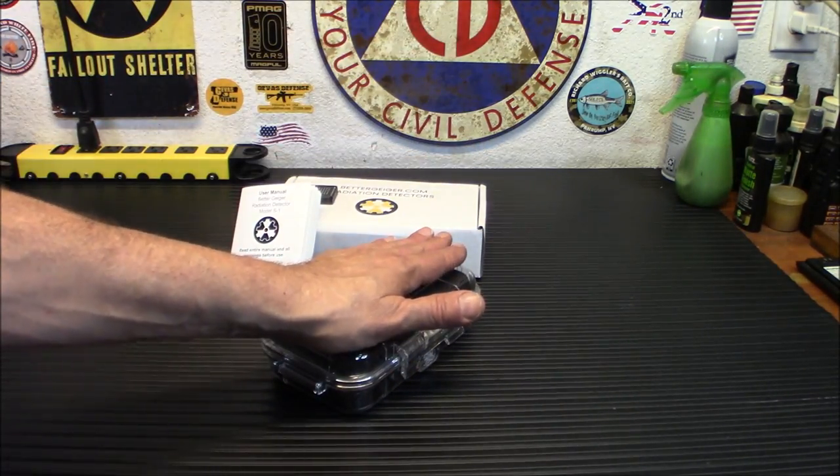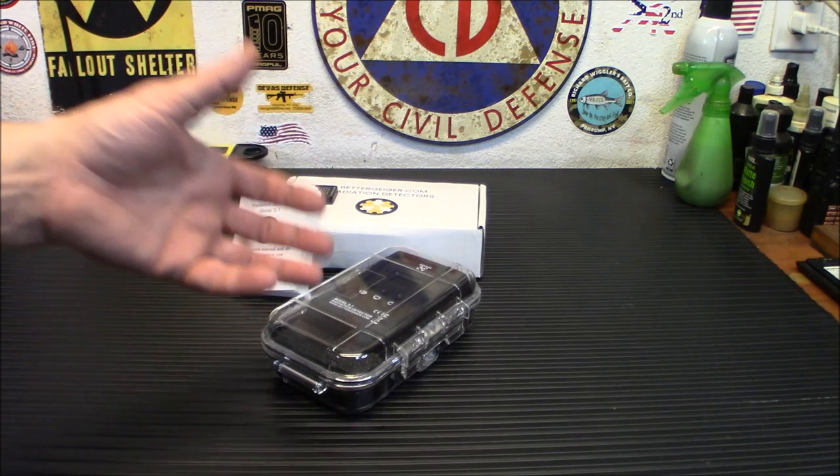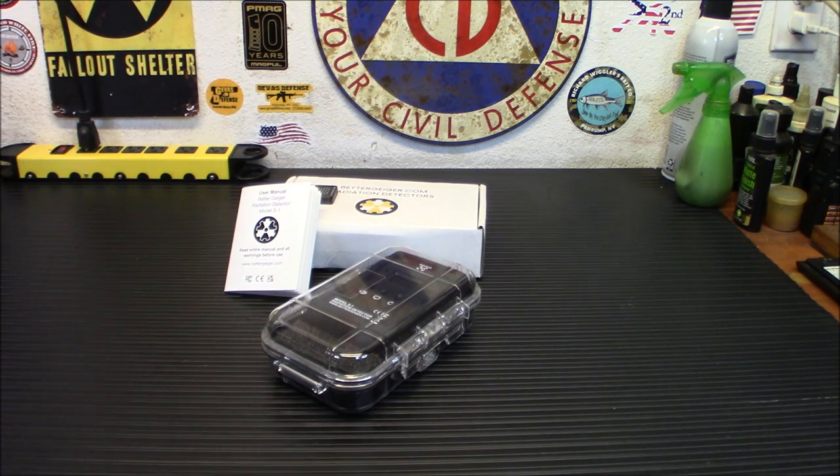Thanks for watching. The link to this will be down below. I'm not making anything off this — I just want to bring good products to you folks. This is a really high-quality product that takes away some of the fear. When you think, 'What if a nuclear attack happens?' — this is a way to know what's going on and take out some of the unknown. When you're in an unknown situation, you tend to have fear. This is a good way to keep yourself informed and educated during an event.